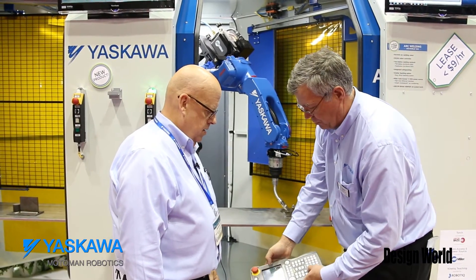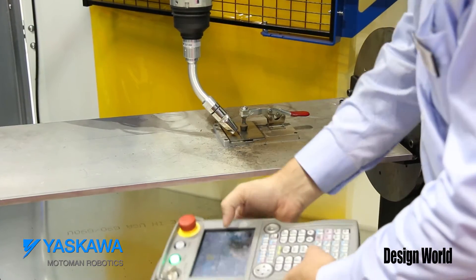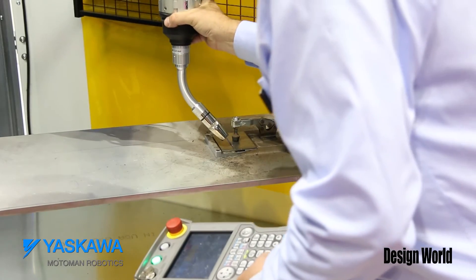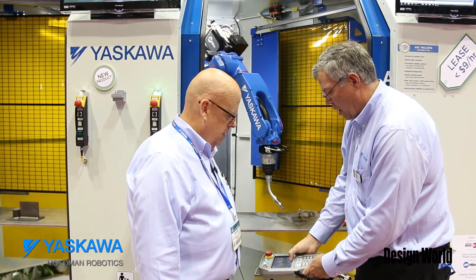Step two. Arc on — the robot knows that's the arc on. End of the weld. Linear motion. Arc off. Record. Go home.